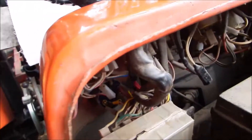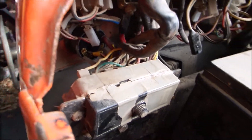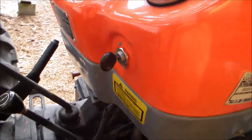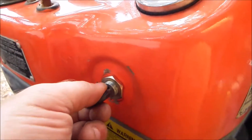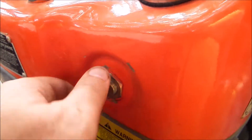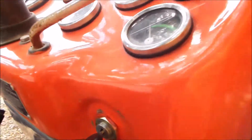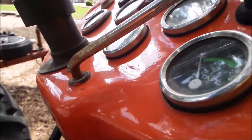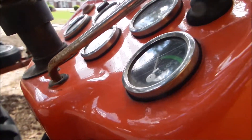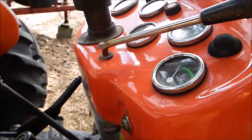The new starter switch is in. Around front here's the key — and it fires right on up.